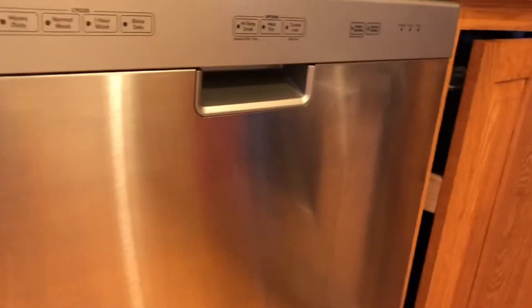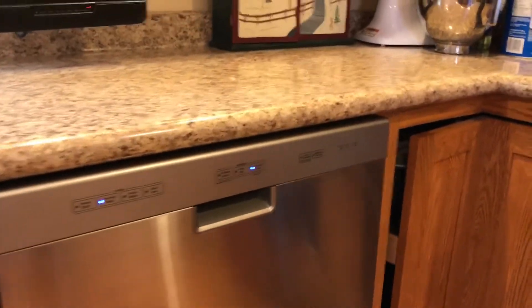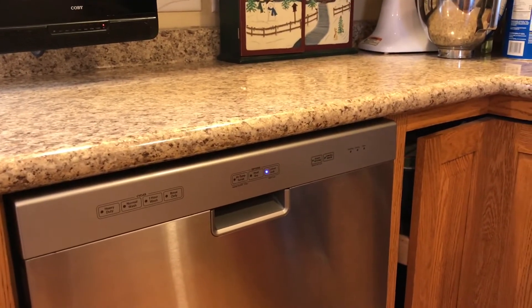Basically the switch just interrupts the flow of power to the dishwasher. Whenever you're not using it you can shut it off, and if you want to use it you flip the switch and the lights go on and then you use it.